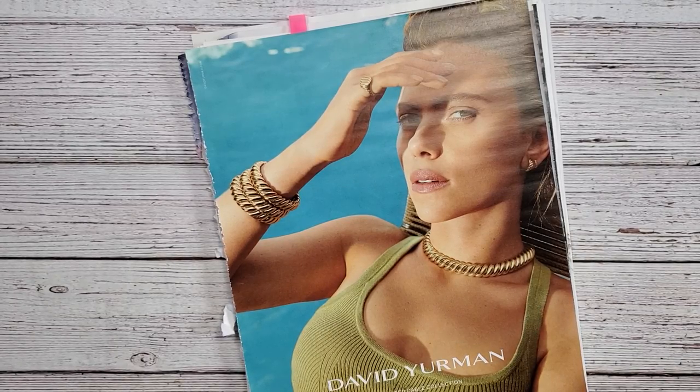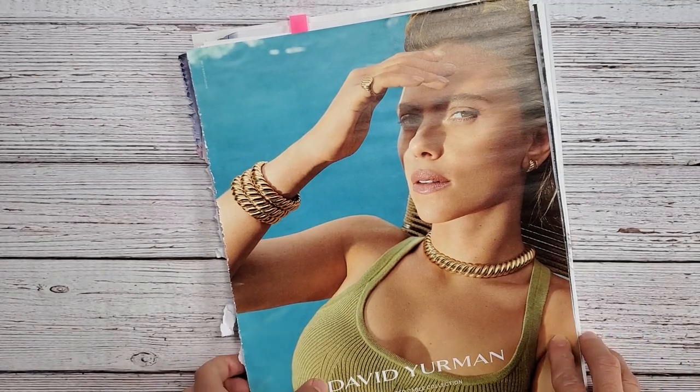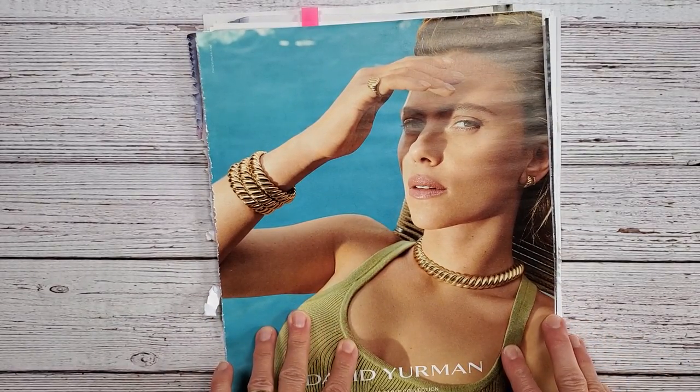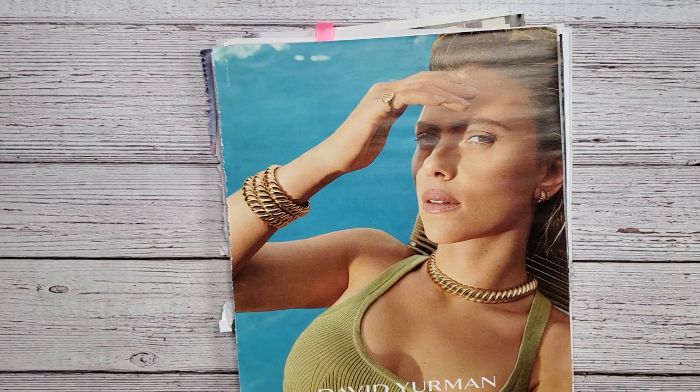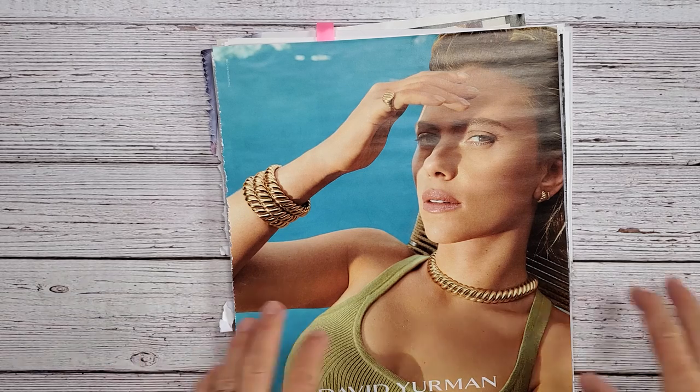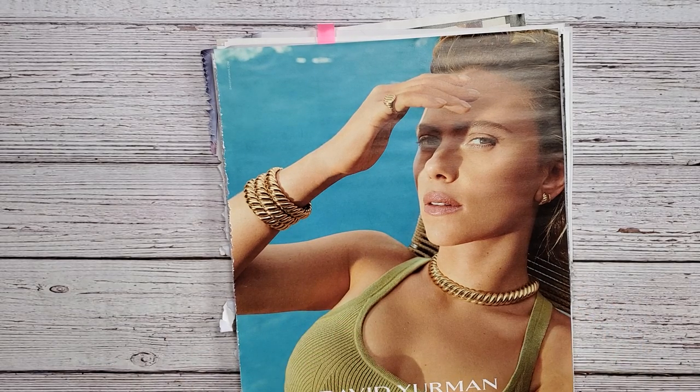Hi everybody and welcome back to Nellie and Ruth Designs. Today I thought we would do something a little different. I thought we would go over some magazine pages that you could use for your collage work. If you're interested in collage, collaging, surreal collaging, or if you're a Marguerite Miller collage weekly planner challenge gal, some of these may come in handy for you.